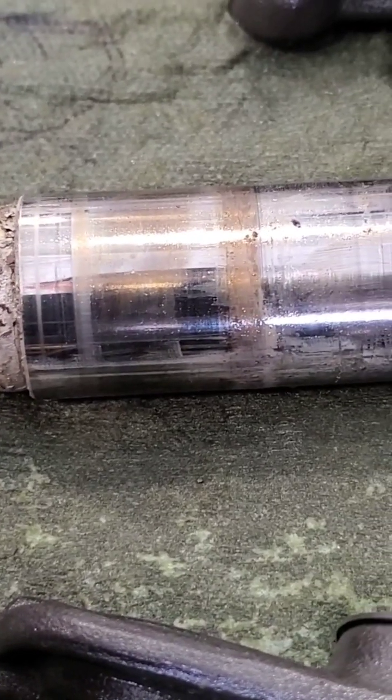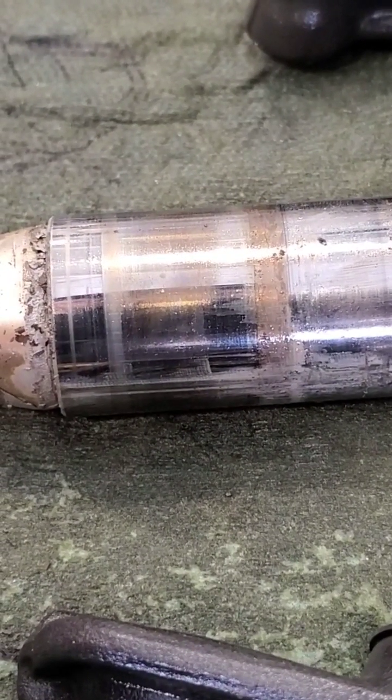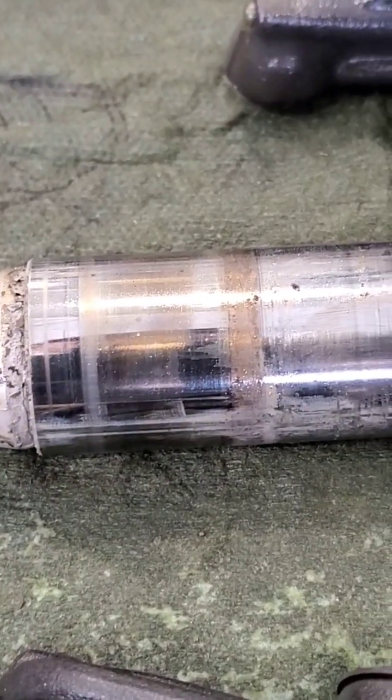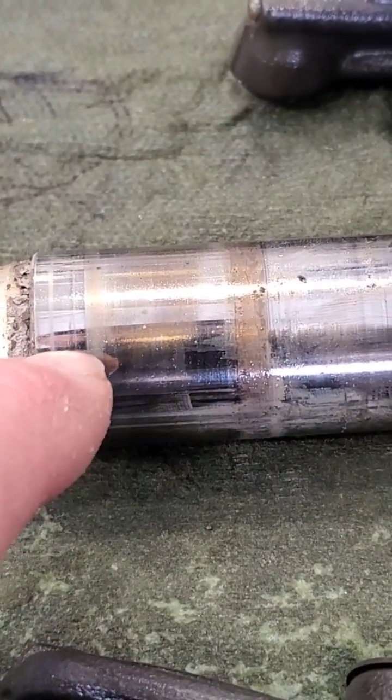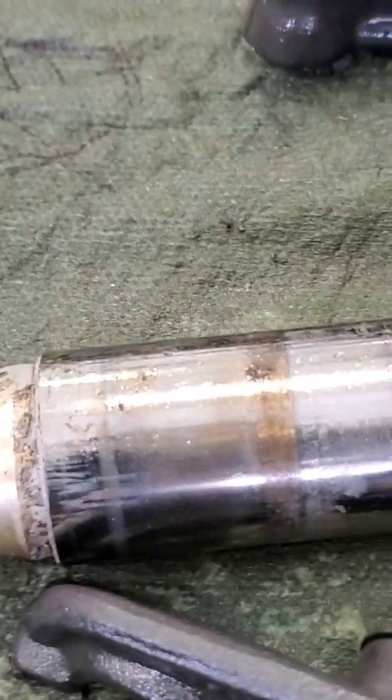Wood can also be used but it tends to soften and splinter unless you have oak or something really tough. What was suggested to me — and I actually made a set of them, I'll show you in a minute — is to take a die grinder and make a cut all the way down along here, then the same thing 180 degrees opposite.